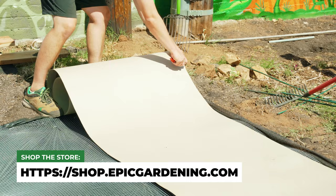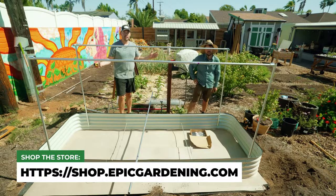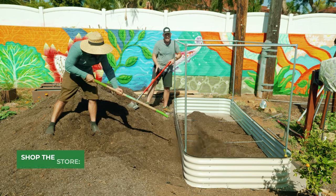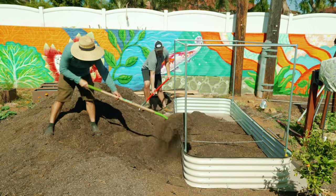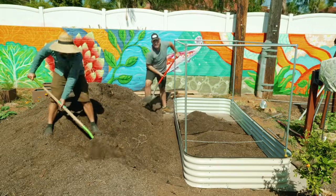Remember, we triple-lined the bottom and created a frame on top — you can basically prevent whatever you want, even deer, so long as you're using a good enough cover. Hopefully this was helpful. Let us know what you want to see next down in the comments. Good luck in the garden and keep on growing.